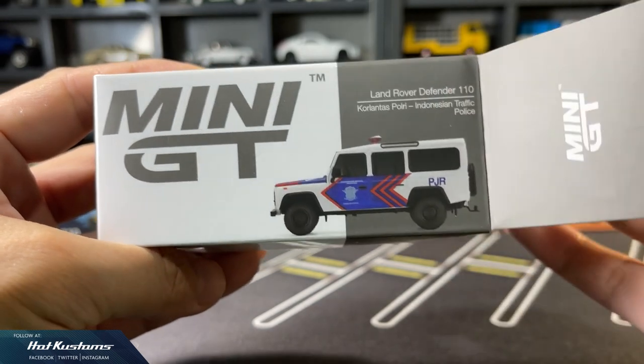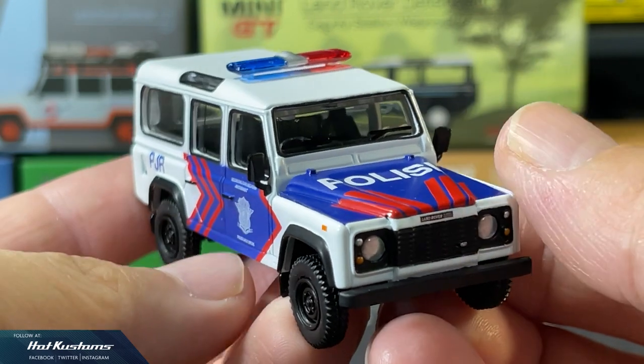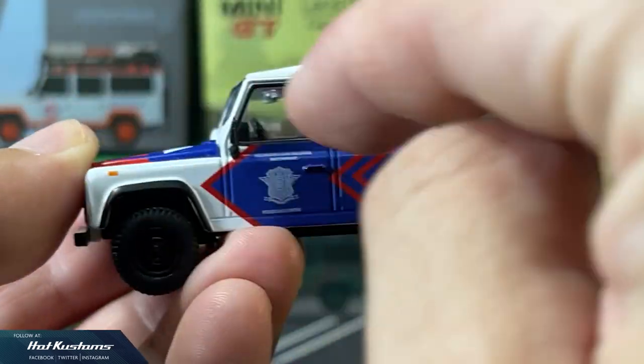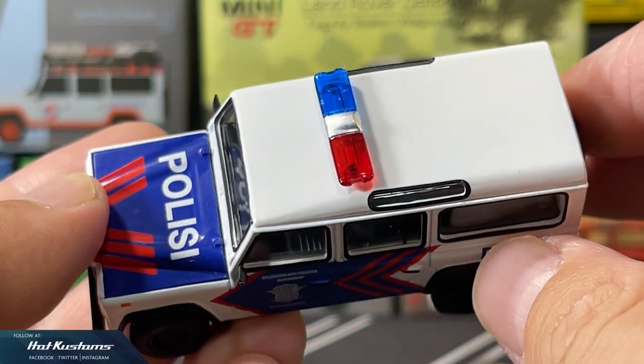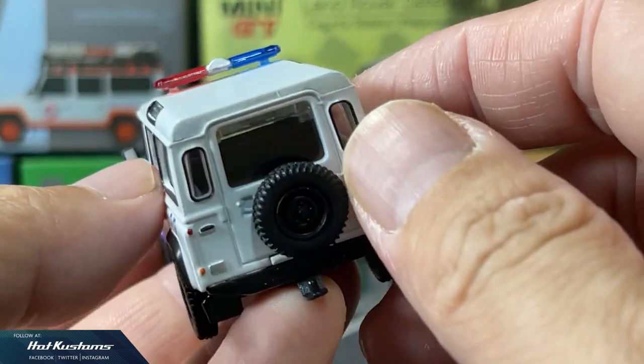The only police casting among all the variations, and I'm very happy that it's the Indonesian Police. The livery is very arresting and striking, and this is a very good call by Mini GT to make the Indonesian Police version. I really like it. Definitely one of my favourites among all the variations.